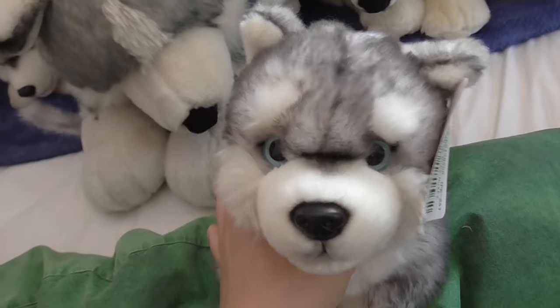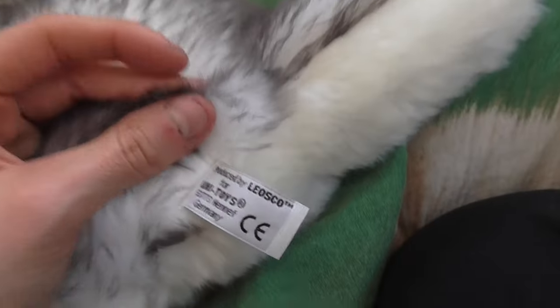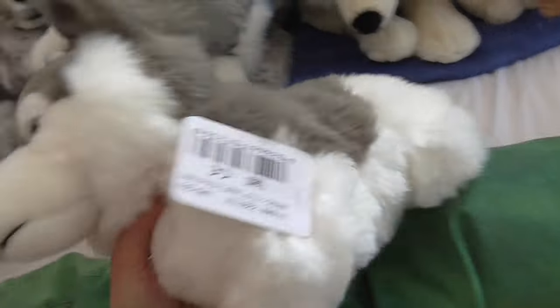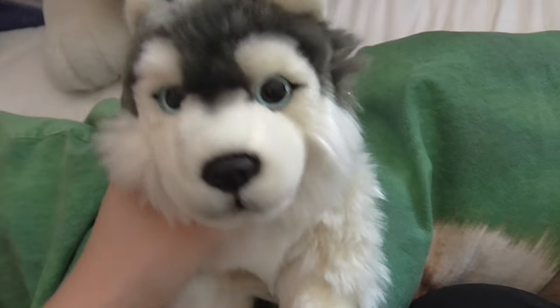And then I have this Unitoys husky that's about 12 inches, I think. And then I have this Unitoys husky which is 15 and a half inches long. And then I have this Unitoys husky — she's so cute — she's 10 inches long.